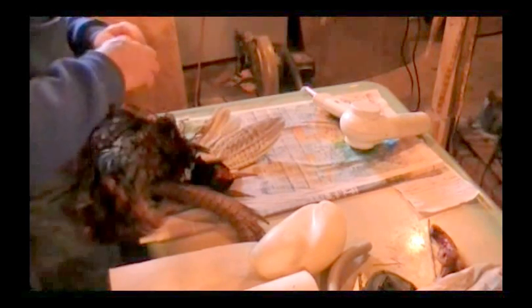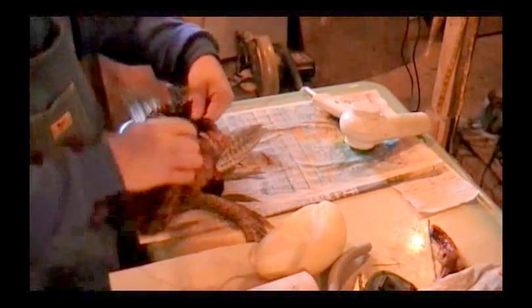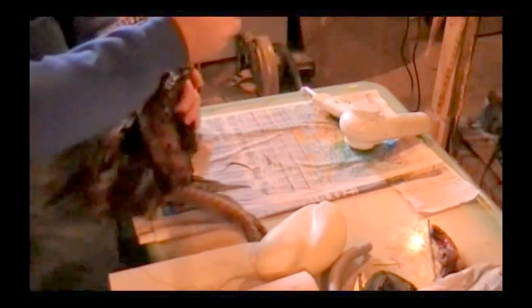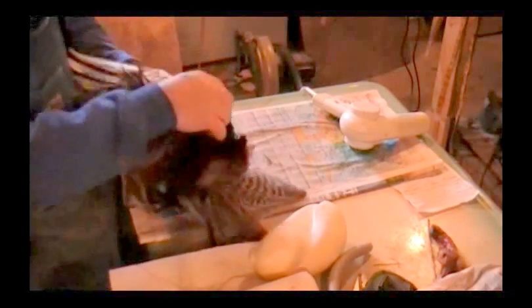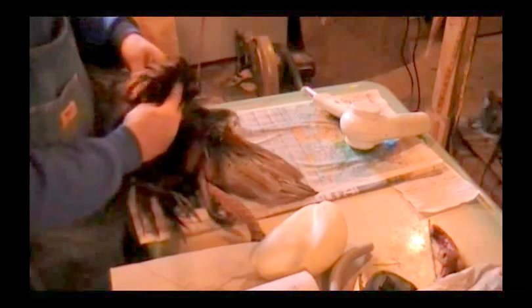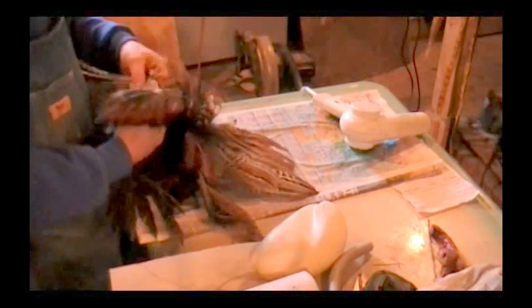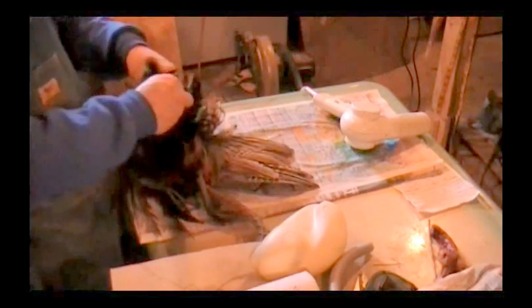Now we're going to tie off — put a double loop in there and just kind of snug that baby up, pull it down slow. I know this wing was broke — in fact it was shattered. One of these wings here, it was shattered on the underneath side. So we'll go ahead and pull this bone out here, the humerus bone. Get that baby out there. Sew up underneath there.